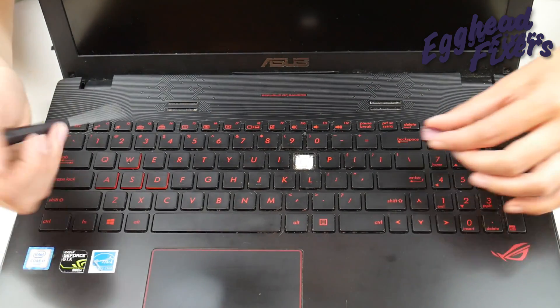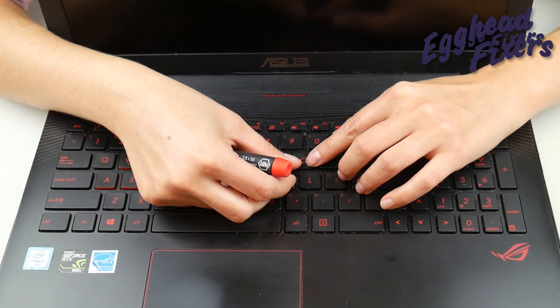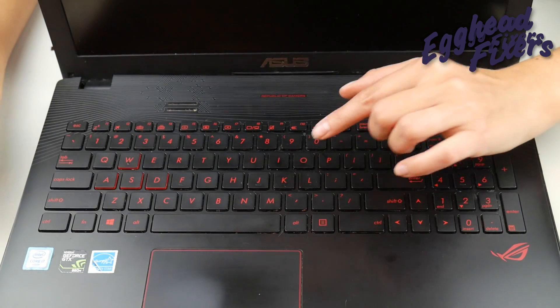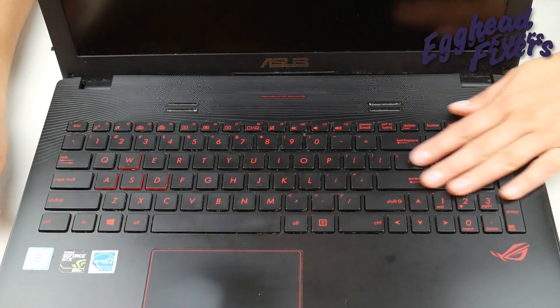Now look at your keycap to see which side goes where. The spaced-out clips go on the bottom. Push down and give it a couple of taps, and it is good to go.